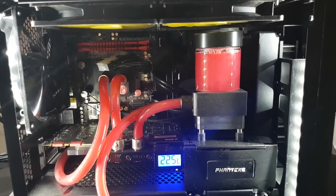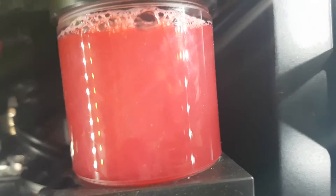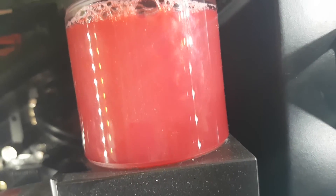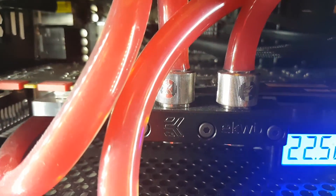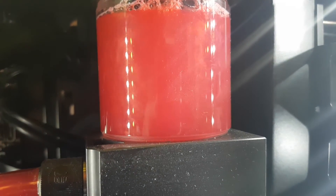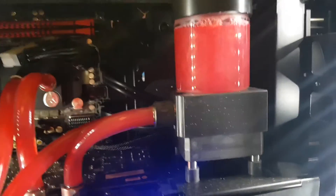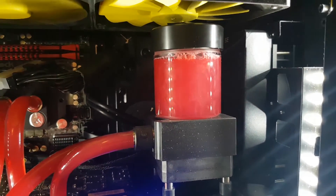Here we go — I've got the aurora in there. As you can see, it's swirling away, looking very pretty as it does. You can see it in the pipes — well, you can't really see it in the pipes, which is very good. But you can sort of see it in the res; it's swirling around in there. I've topped that up because the level is naturally going to go down as air bubbles work their way through.